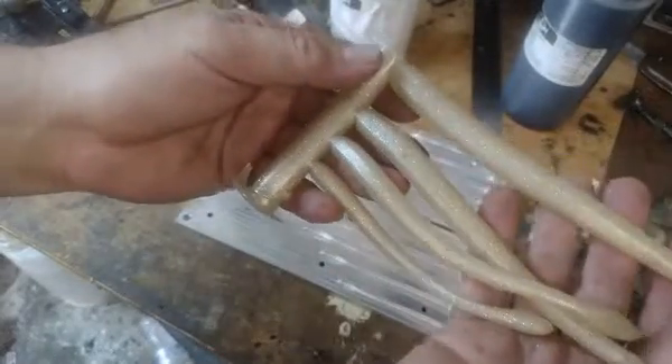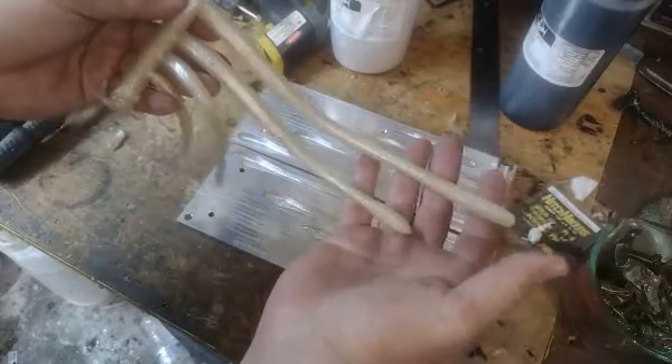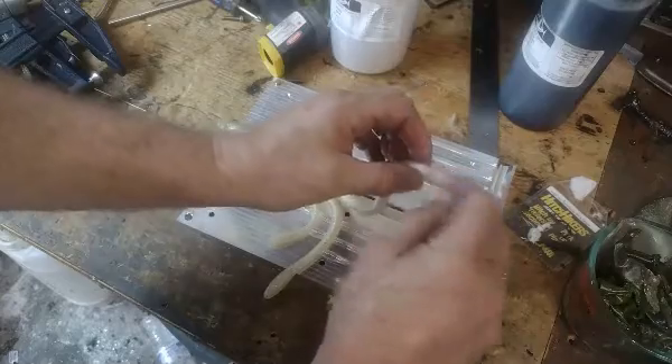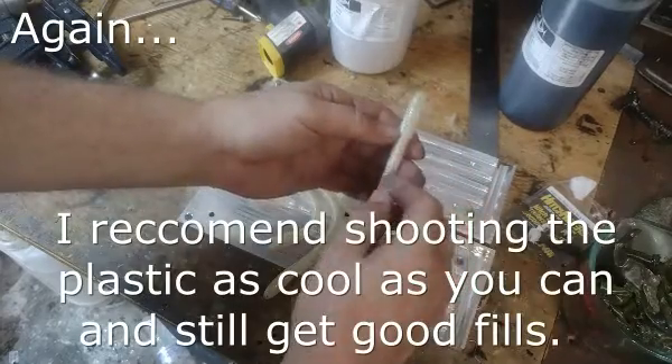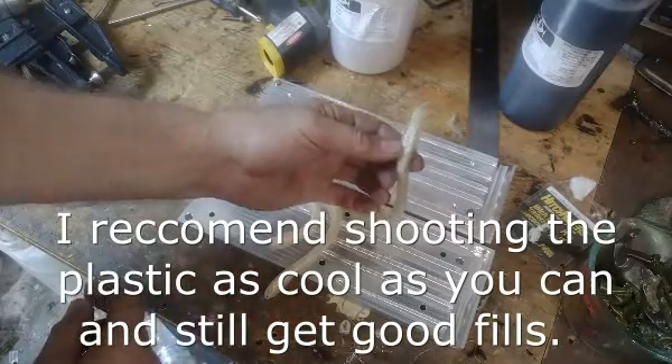Looks like I picked up some black flake from somewhere — of course, this is my test bench, there's stuff all over it. Tiny little bit of denting all the way down here in the tail. I don't think that will be an issue; probably nobody but a bait maker would notice.